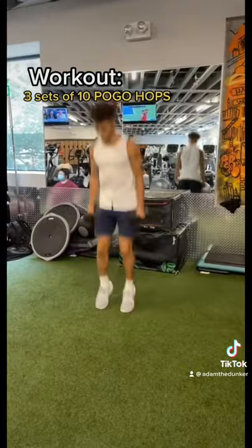Workout. Grab light dumbbells. 3 sets of 10 pogo hops. Point toes up on landing.